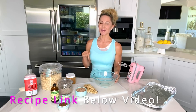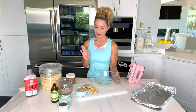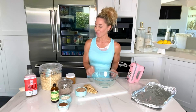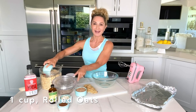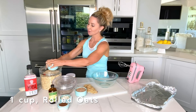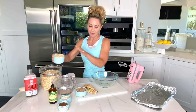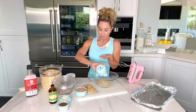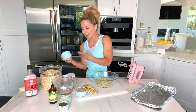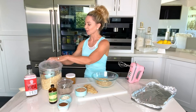The recipe is going to be down below in the video description, so just scroll below and there's a link to the recipe with all of the exact ingredients and exact measurements. We're going to start with a bowl and one cup of gluten-free rolled oats — make sure that they say gluten-free. If you don't care about gluten, don't worry about it, but oats are naturally gluten-free, though many are made in facilities that also process gluten-containing foods, so there could be some cross-contamination.